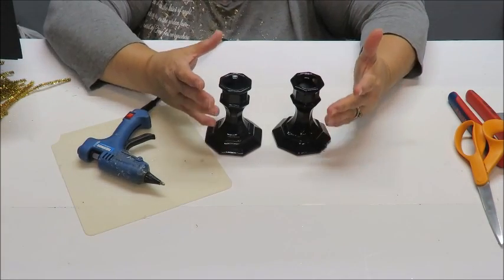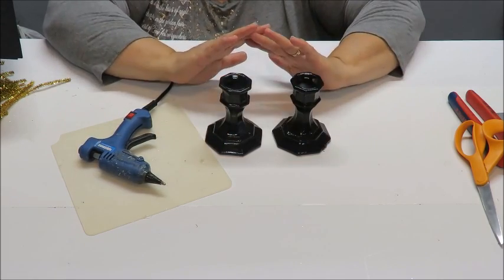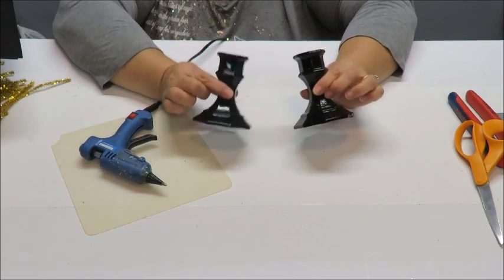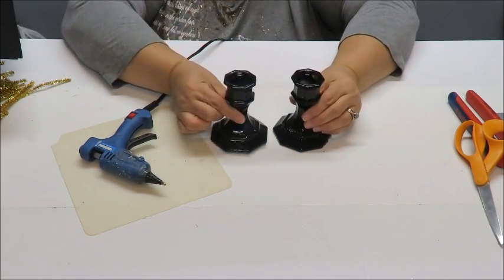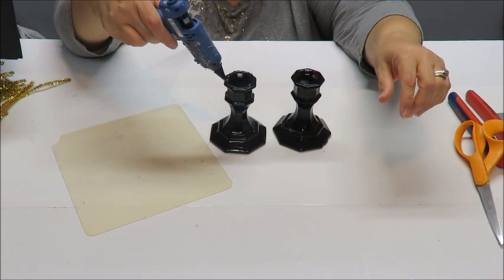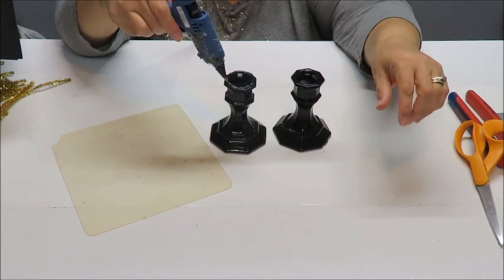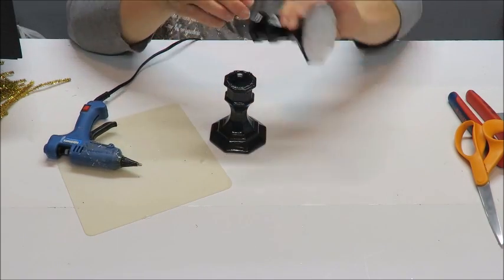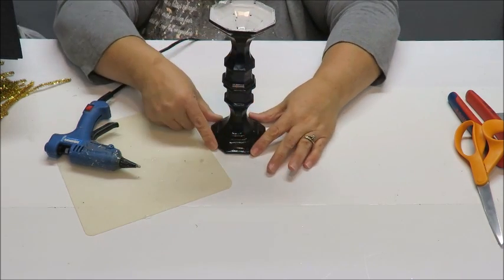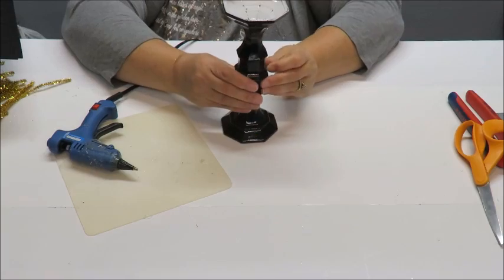The first thing we want to do is prep our candlesticks. If you already have a candlestick in the size and color you want, you don't need to do any painting or gluing. But if you have a couple of little candle holders you want to put together, get your E6000, gorilla glue, or super glue — anything good for glass — and follow the instructions. I take the two smaller parts and glue those together. This wider part obviously makes a better base than the thinner part.